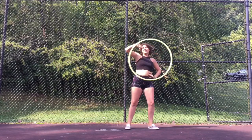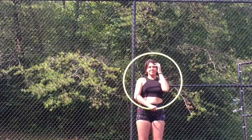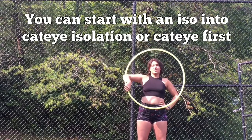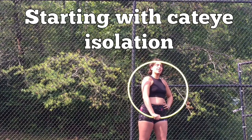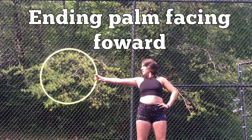This is a tutorial for the isolation station combo. You can start with an iso into the cat eye isolation, or the cat eye first. Starting with the cat eye isolation, ending with palm facing forward.